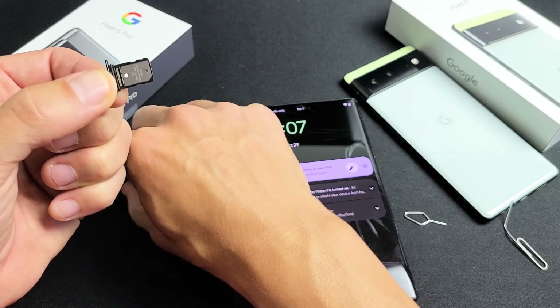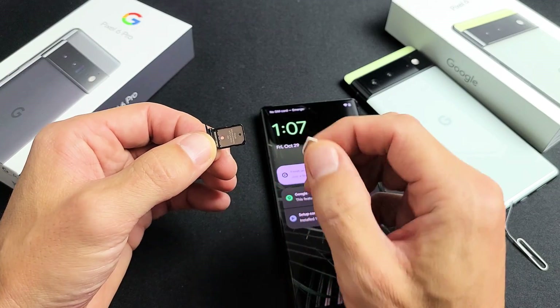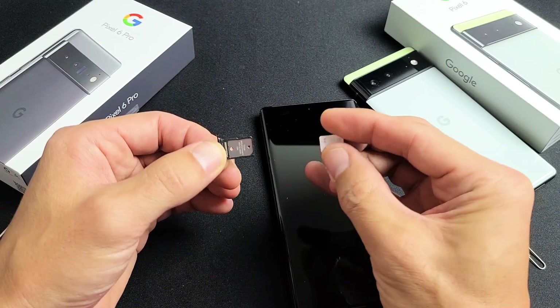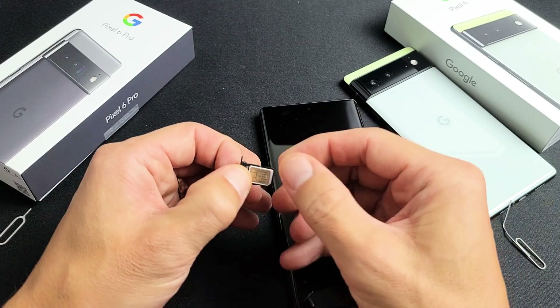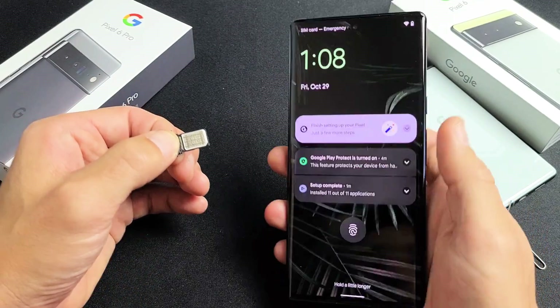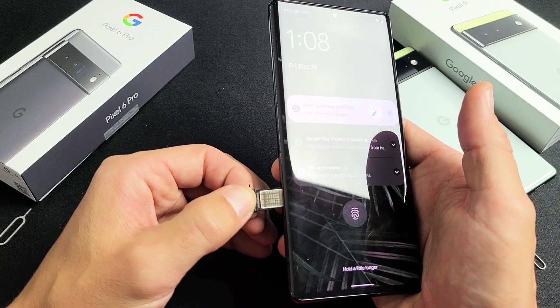Go ahead and grab your SIM card. It can only go in one way, so you can't get this wrong. I see a diagonal slit on the bottom right-hand side of the tray. I'm going to place the SIM card with the metal contact facing up, and then slide this into the phone slowly to see if it finds my network.